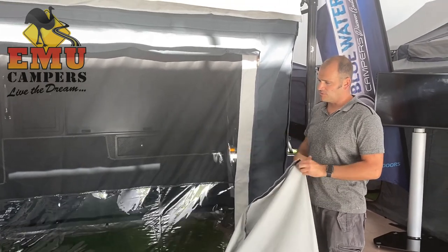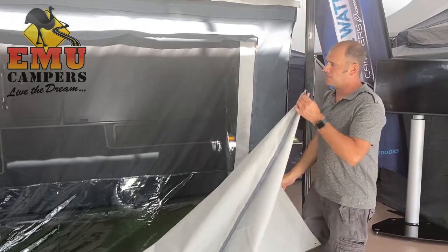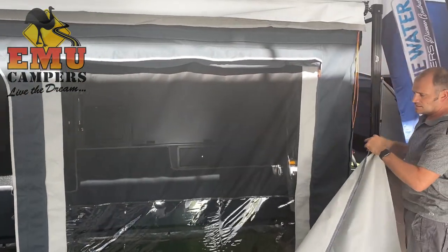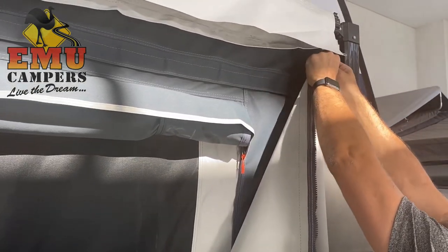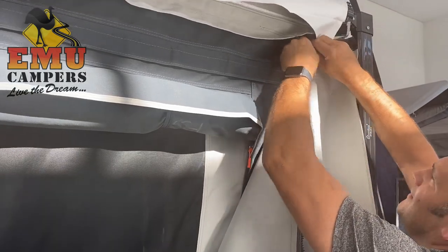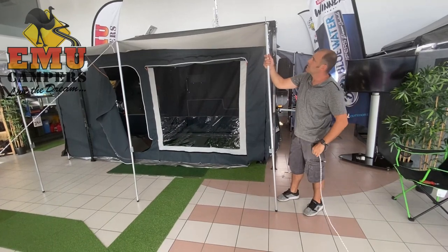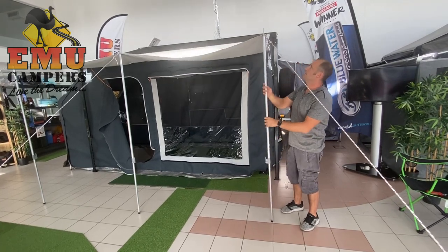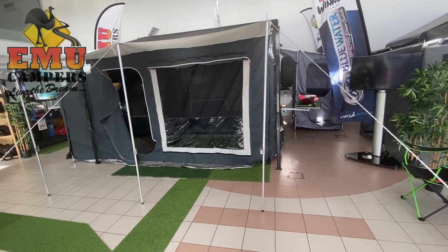Included in the awning setup you've got these really nice sun shades as well, attached on the outside. I'll show you how to attach the front one — there's the zipper. Pop the zipper on here. Pop these poles in, as you can see, and then you put the guy rope over the top, and that holds it nice and tight. So once you put that pole in, you can put the guy rope on top, tension it up a little bit so that your sun shade is nice and tight.